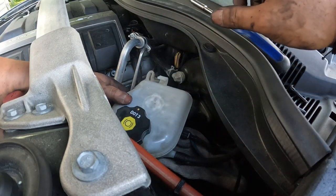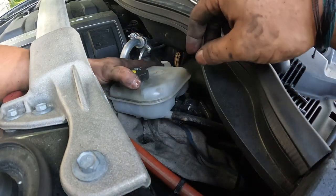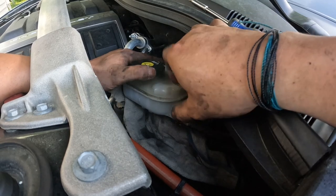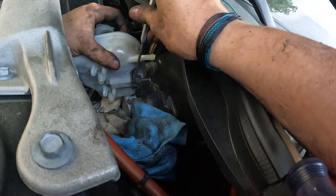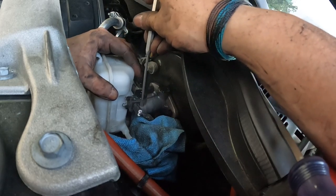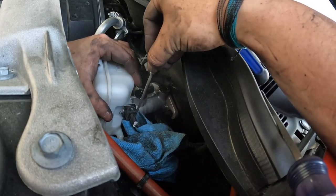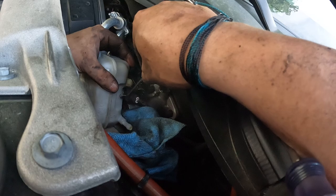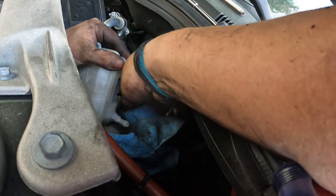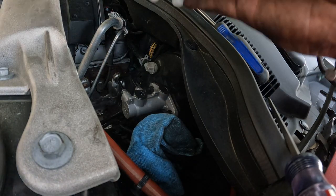There we go — and I'm dumping brake fluid everywhere. That's not what you want to happen, but at least we caught some with the towel. On the bottom there's one connection that leads to the clutch and then a sensor. Get the clutch line off, get that sensor off — just go to the side, get the little legs prying them up and out. Disconnect — perfect. Now let's get this thing out of here. This is the replacement.